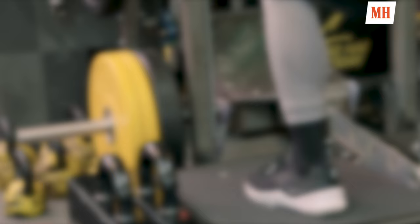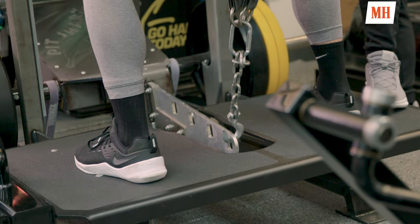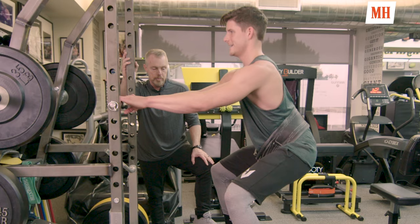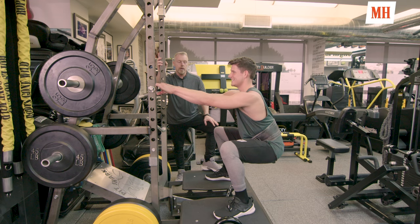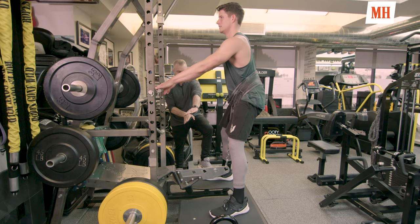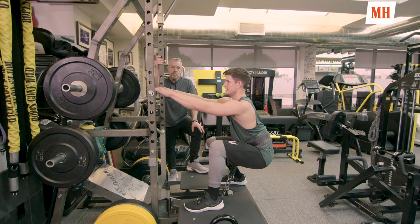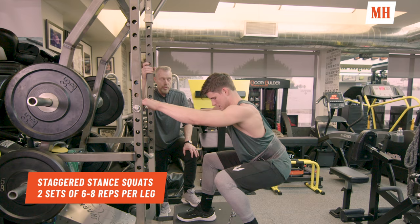This is a belt squat. It's a lower extremity move but without the compressive forces on the spine, and he's still going to get all the work from the lower extremity. It's a terrific alternative to a traditional back squat. You can stagger your stance — a staggered stance is a little more functional, and from a sport-specific standpoint this is going to apply to you in any sport. Keep it natural, think about the explosiveness on the way up. It's a great tool.